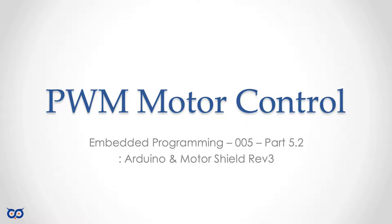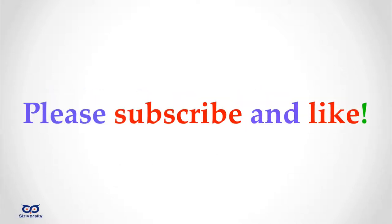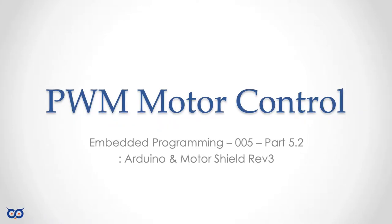Hi, welcome to Embedded Programming. This is Section 5, Part 5-2. Just to make sure we're on the same page, Section 5 was all about pulse width modulation control for motors and we looked at a number of different ways. Part 5 in Section 5 is because I'm looking at an Arduino Uno and an Arduino shield.